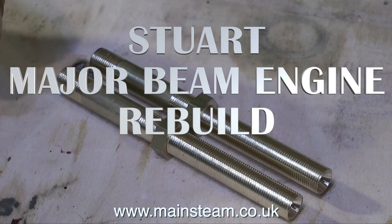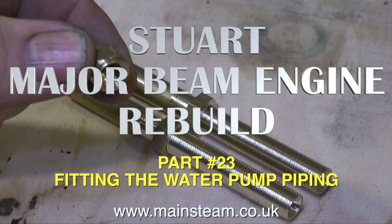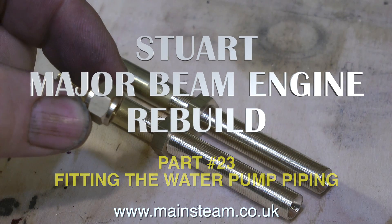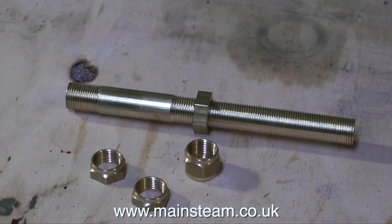This is the Stuart Major Beam Engine Rebuild, part 23: Fitting the Water Pump Piping. I made the water pump piping in the last episode, and in this episode I need to make another pair of nuts for the front ends of the fittings.